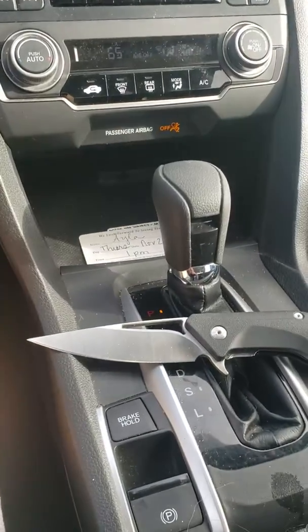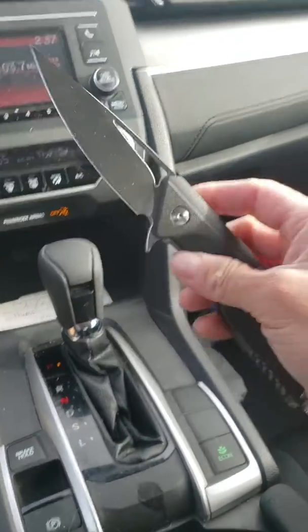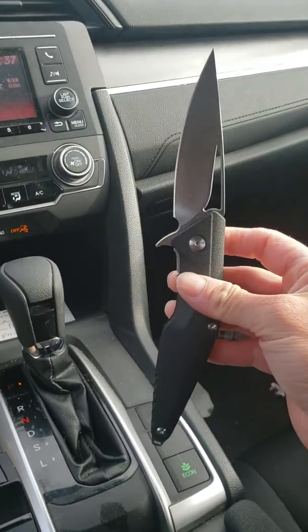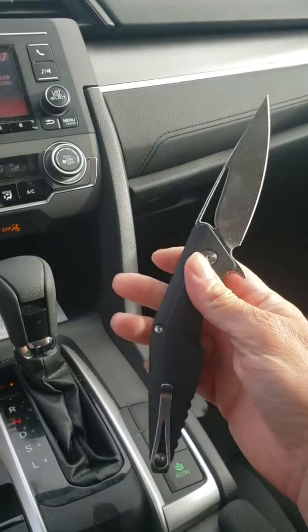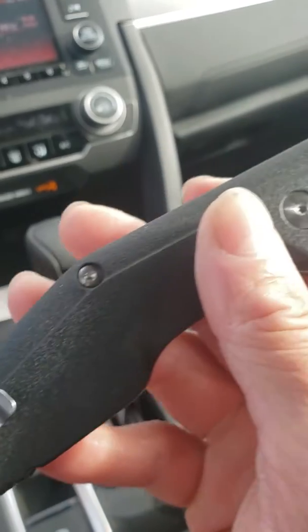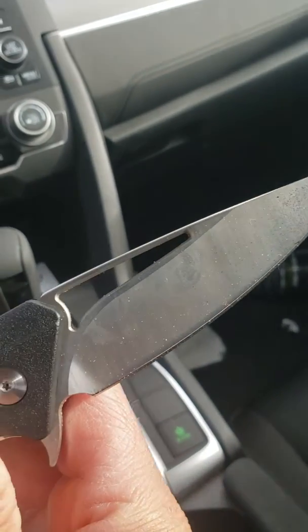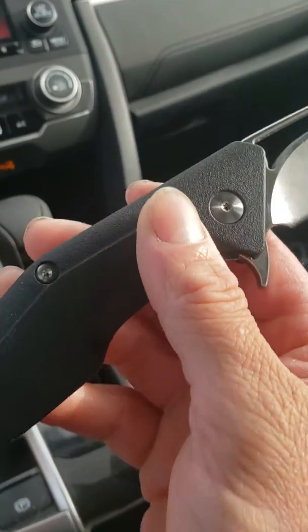There you go, there you have it. Blade HQ — it's like 40 bucks right now. They have a couple other models on sale too. I think there's a D2 steel, bugle wicked one.